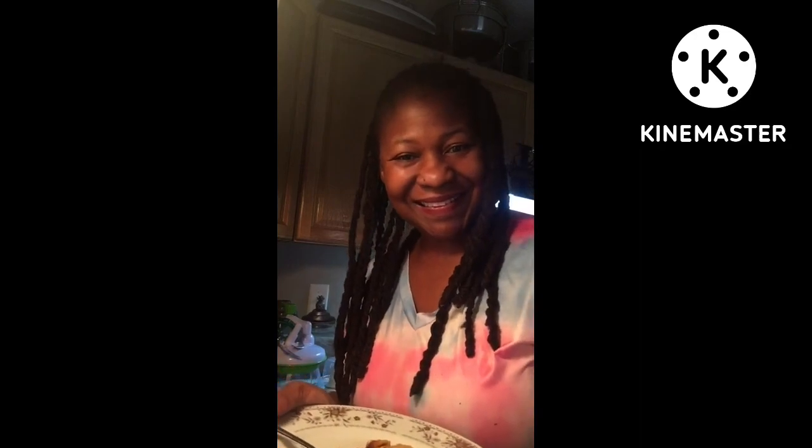Make sure you all share, like, and subscribe to my channel. I'm almost to 800 subscribers. I'm going to try to keep these videos coming for you all. This is my dinner for today — I love it. Thank you all for tuning in to Splizzle Wellness, and you all have a great day!